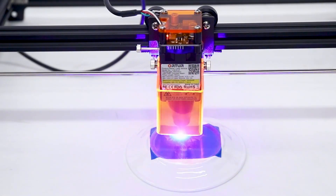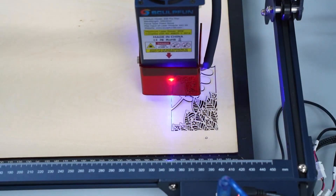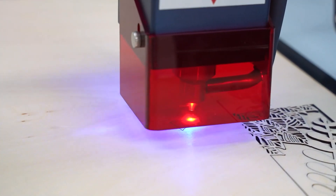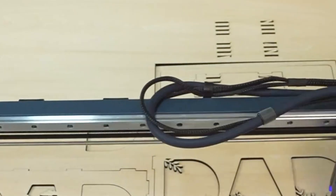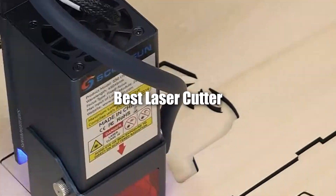Welcome to our guide on the top laser cutters for small business success. If you're looking to invest in a laser cutter to elevate your business, you're in the right place. We've evaluated 7 of the best options to help you make an informed decision. Let's get started.